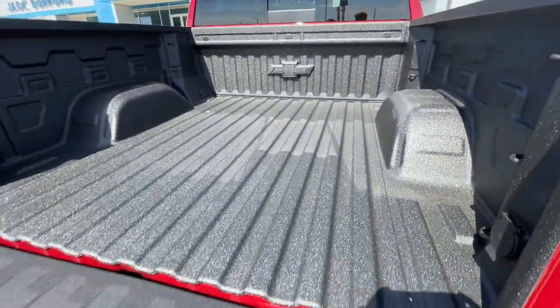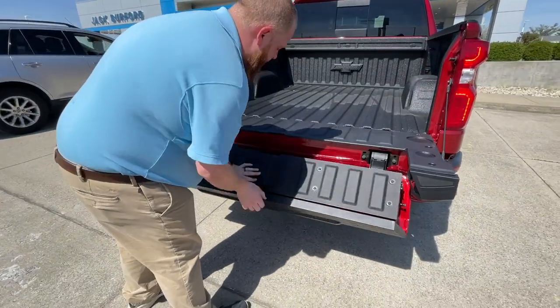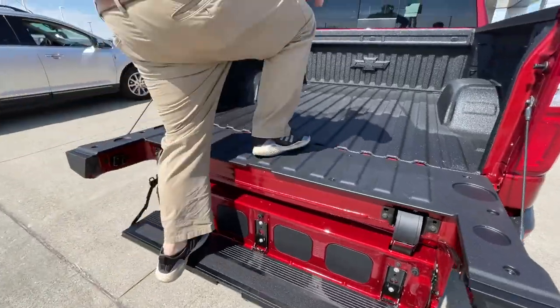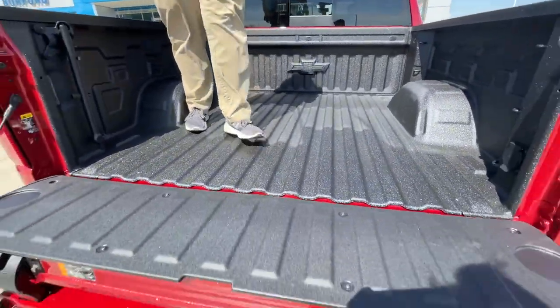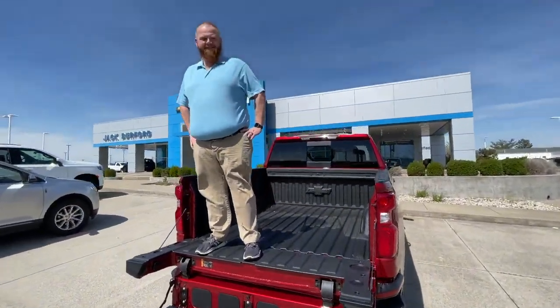Better since you can hold wood in there or anything. Nice. Or, if you just need a leg up, drop that, drop that, and then you can just step. Oh, look at that. Nice. I like that. That's slick, JJ. Come by and let JJ show you how to do this, folks. This is nice. All right, thanks, JJ. See you.